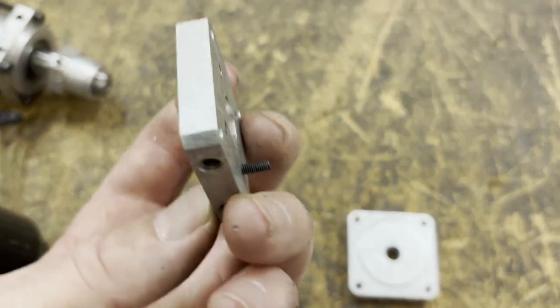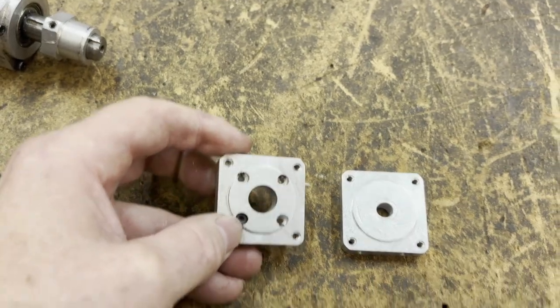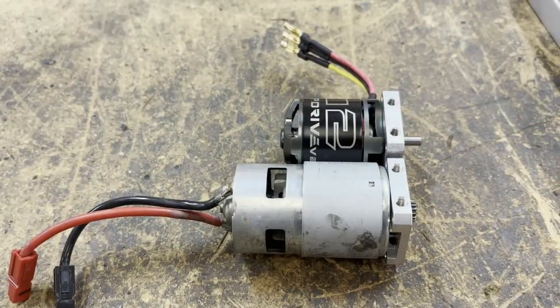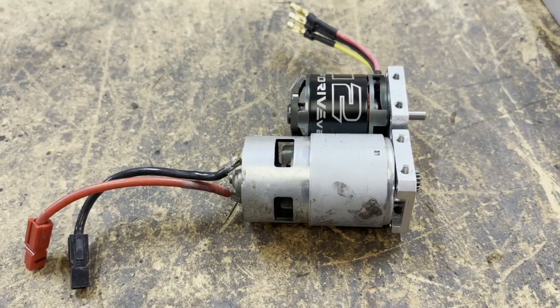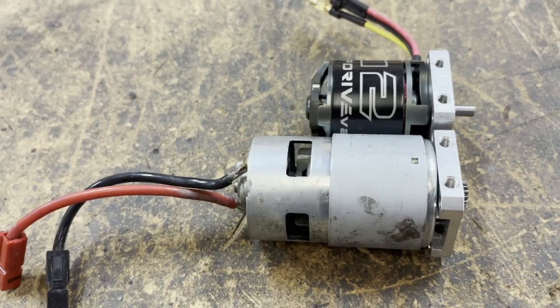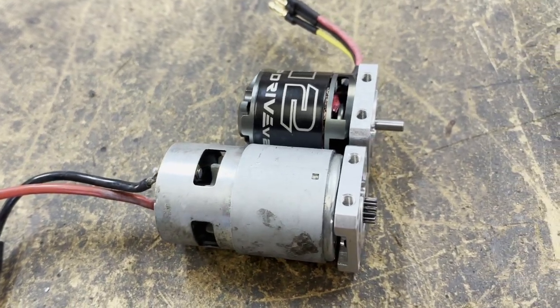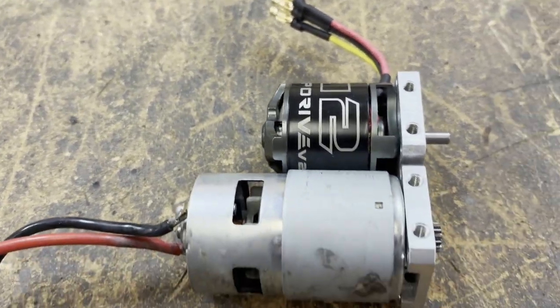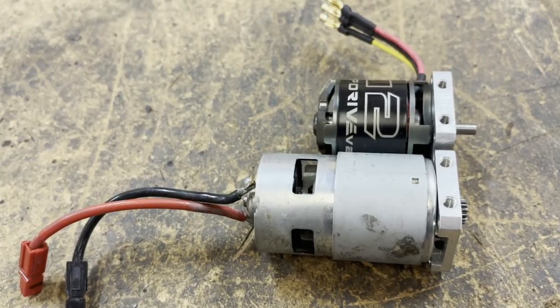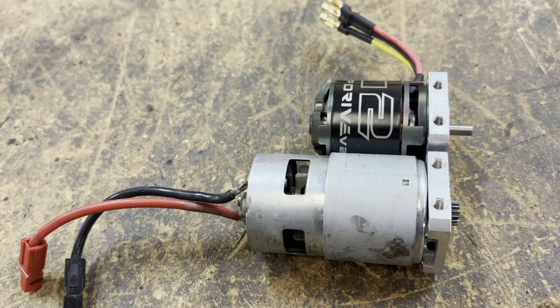Let's bolt it up and see what we've got. Here's a comparison of the motor I was using before and the motor I'm going to be using. You can see there's a fair difference in physical size between the two, even though the new one has a lot more power. It should be a pretty good upgrade for the robot.